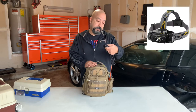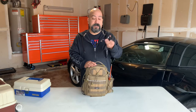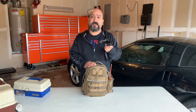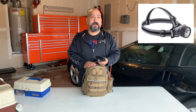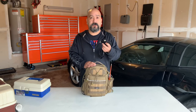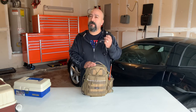This is a Fenix headlamp HL60R - it's rechargeable and 1000 lumens. I've had it for many years and I think they sell for around 80 bucks now, but they're totally worth it. You can buy cheap ones from Harbor Freight for five or ten bucks, but if you can invest in something like this it'll last you a long time.